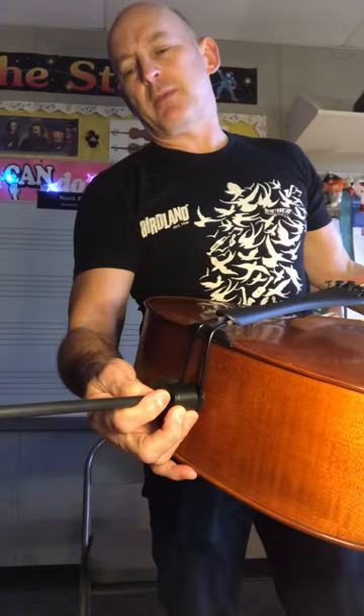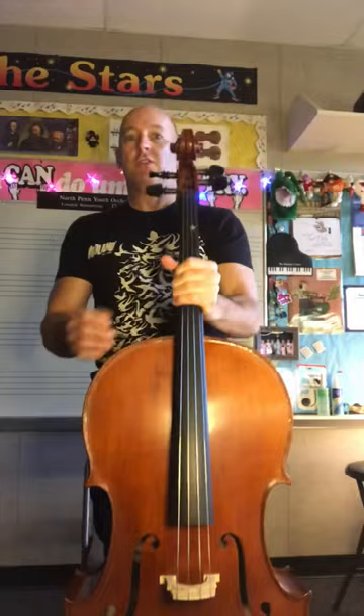Hi everybody. I'm going to review with you just how we sit with the cello when we're ready to play. The first thing you do is take your end pin out — I marked on everybody's end pin exactly where you should pull it out to — and then you tighten it up.